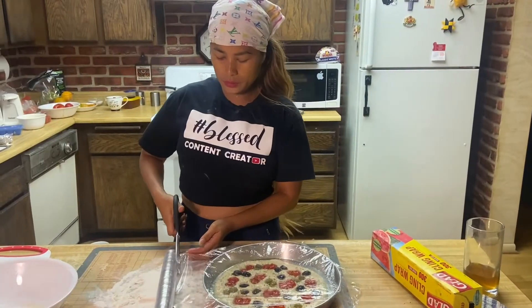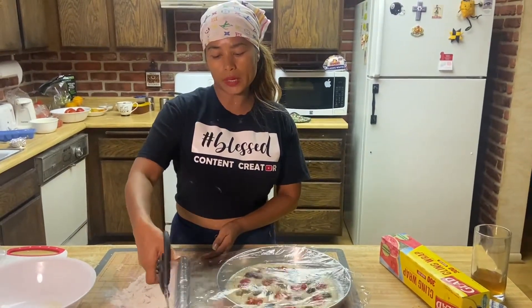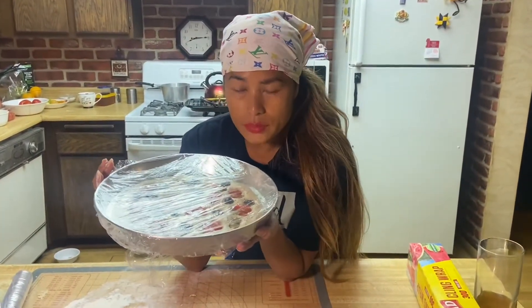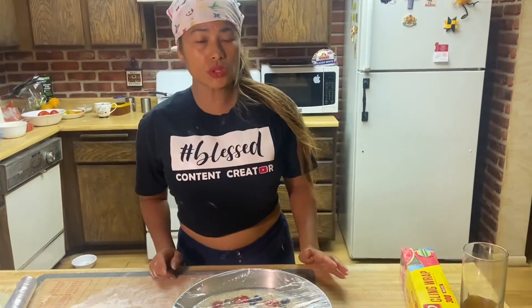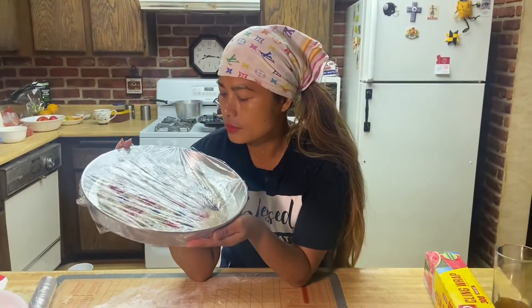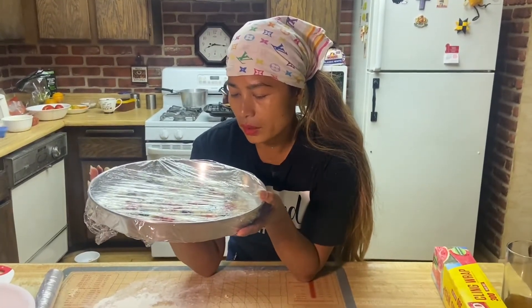Sprinkle with oregano, a little bit of salt, and drizzle with extra virgin olive oil. This is beautiful — focaccia bread with cherry tomatoes and olives. It needs about 15 minutes to rest before baking. This focaccia has olives, tomatoes, oregano, and a little salt. To make the poolish, it's a one-to-one ratio — and if you want a larger batch, just double the measurements.